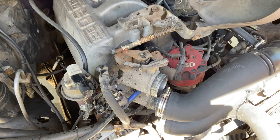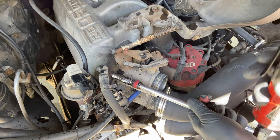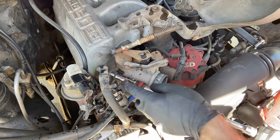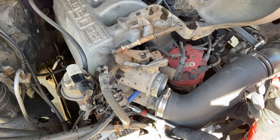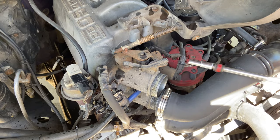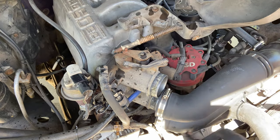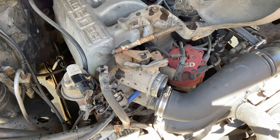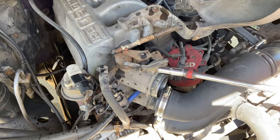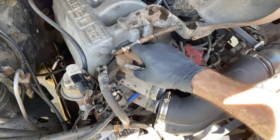Next we're going to go for the bolts that actually hold the throttle body in place. Now the throttle body is unbolted and it should come right off — as you can see there it's loose and essentially free.